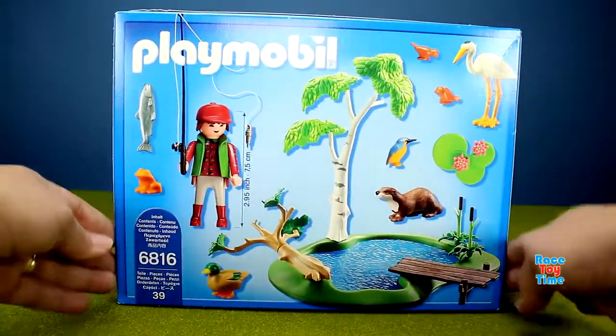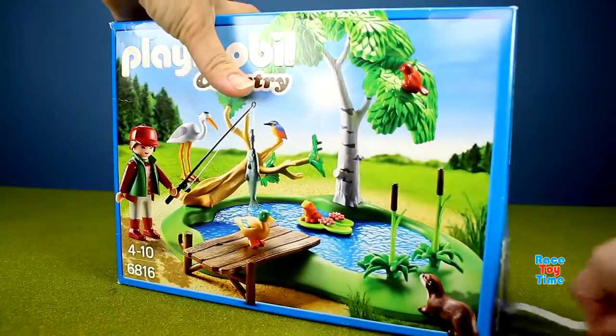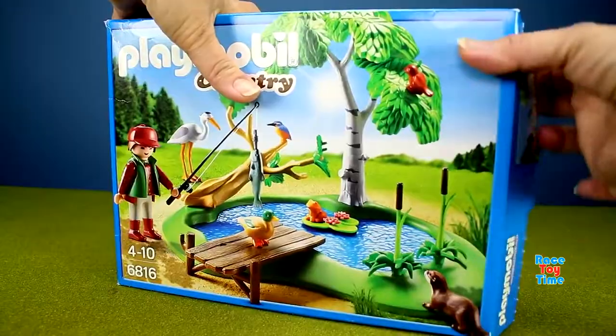This is the Playmobil Country Fishing Building Set. This set comes with animal figures and fun accessories. Let's check this out and open up this box.